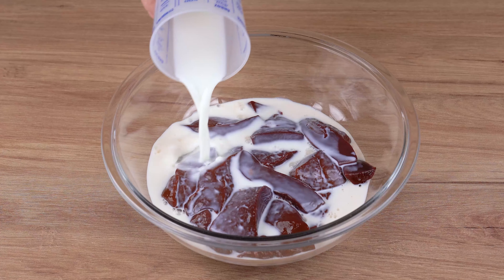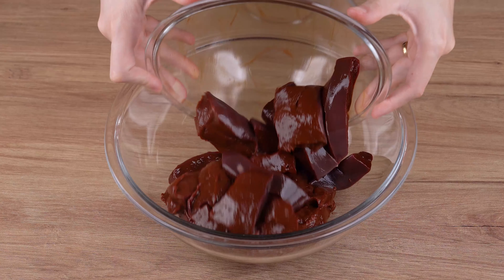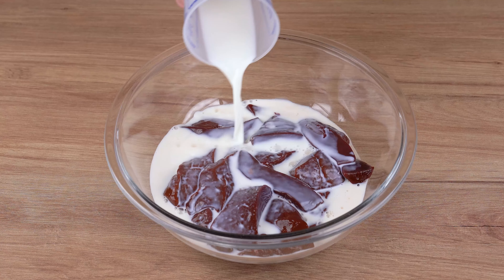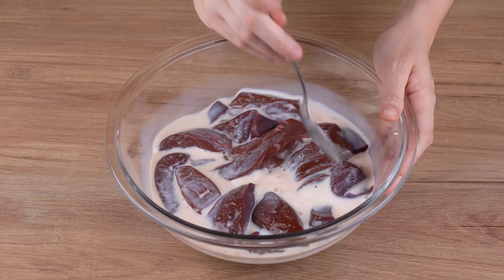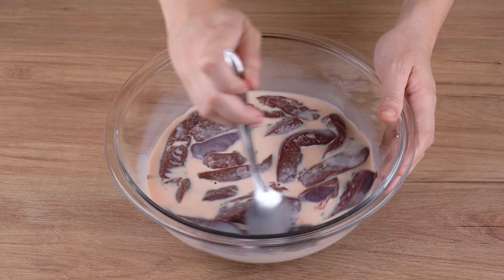I didn't like liver before, now I make it like this. Start by adding 700 grams of liver sliced into strips in a large bowl. Add 200 milliliters of milk, mix, and let the liver soak for five minutes.